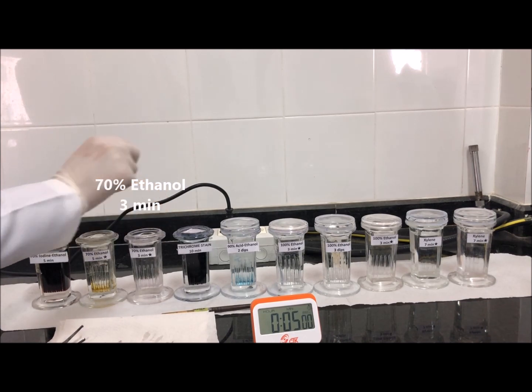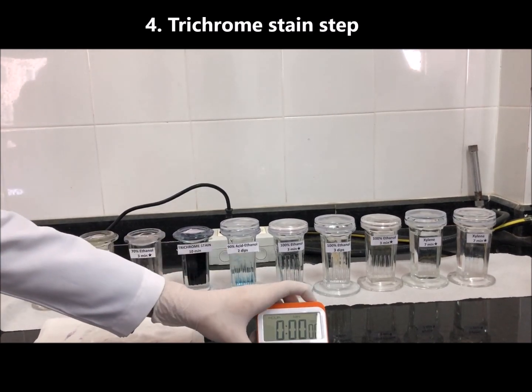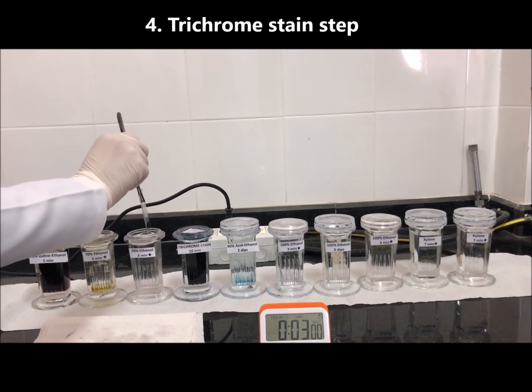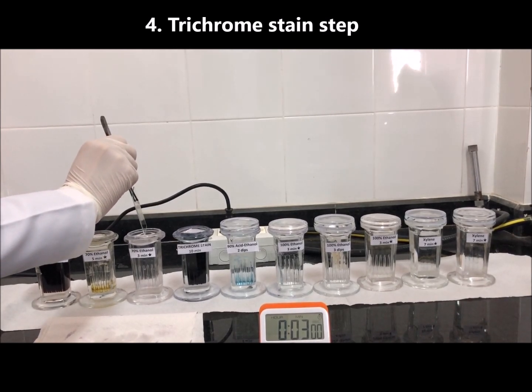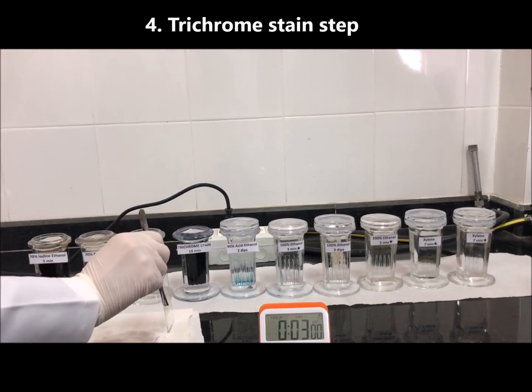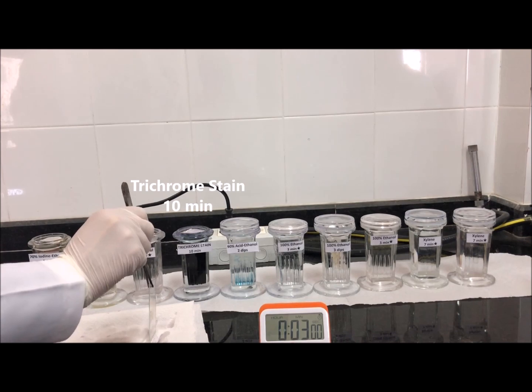Now we come to the trichrome staining step. Before placing the slides in the trichrome stain, drain them again by tipping against the sides of the jar and blotting on tissue paper. Then place the slides in the trichrome stain for 10 minutes.